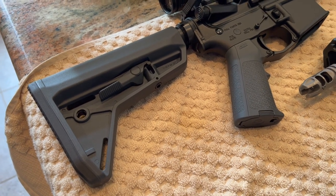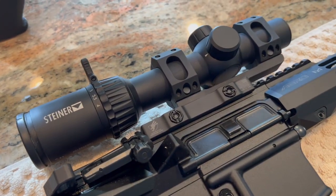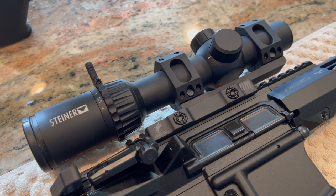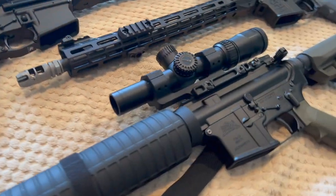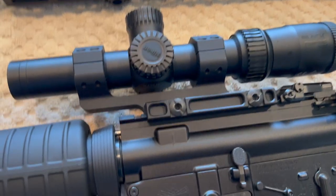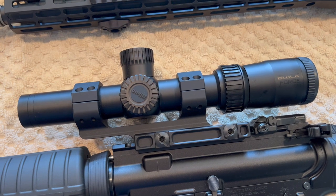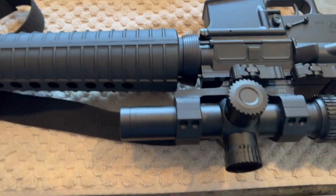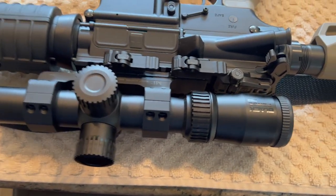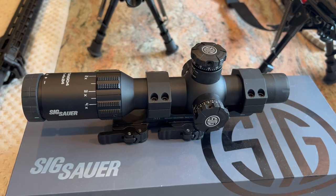Before we actually start talking about the Burris, I just want to show you what I'm comparing against. The Steiner P4xi — in my opinion, for the money, one of the best LPVOs around. We're also going to compare it against the Nikon Black Force 1000. Nikon doesn't make these anymore; they got out of the rifle scope business, so these things have become unicorns — no longer available brand new. And the last one I'm comparing against is this Sig Sauer Tango 4.